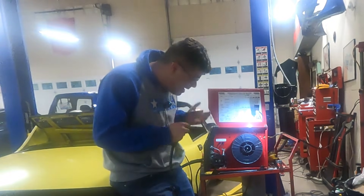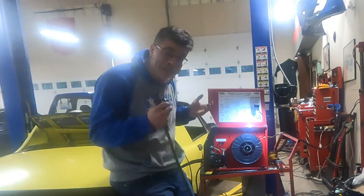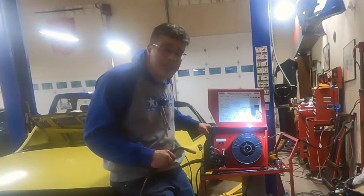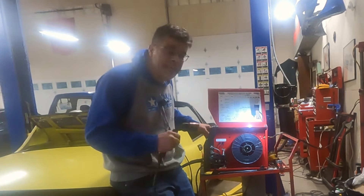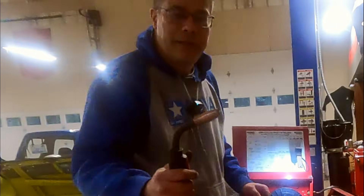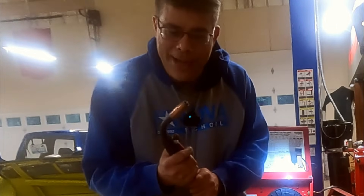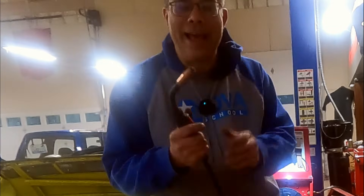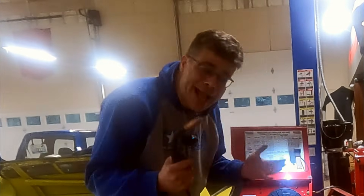Now that it's all back together, let's see if it's finally fixed the Lincoln Electric wire feed issue. Power on. Hey, there it goes. Yay — it works! We're back in business.